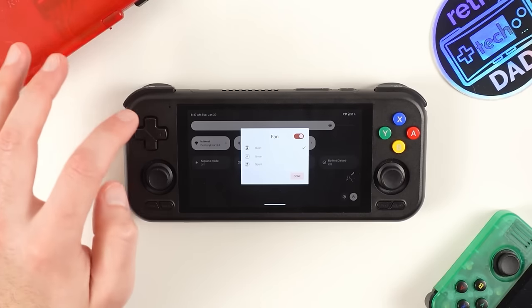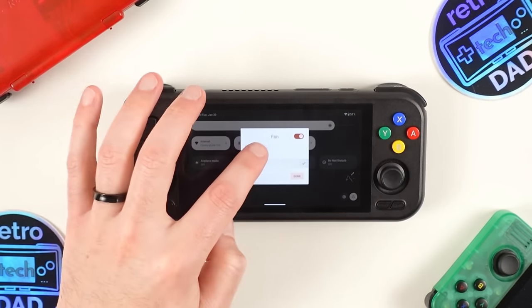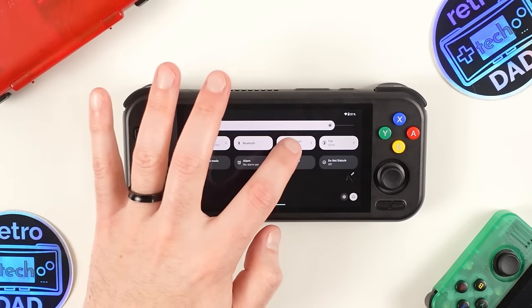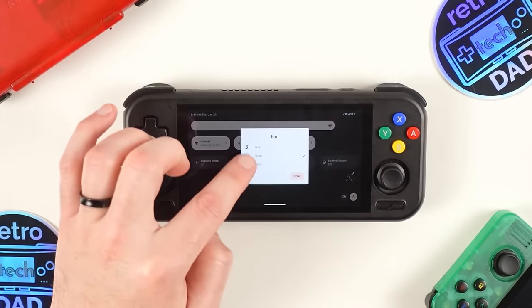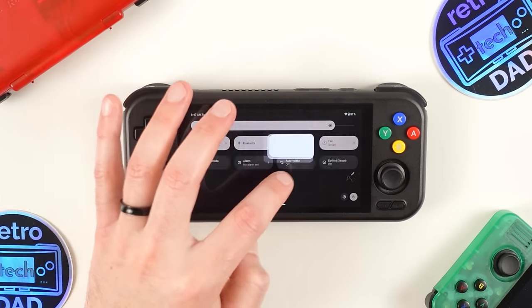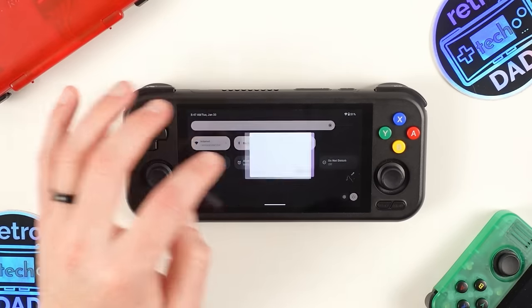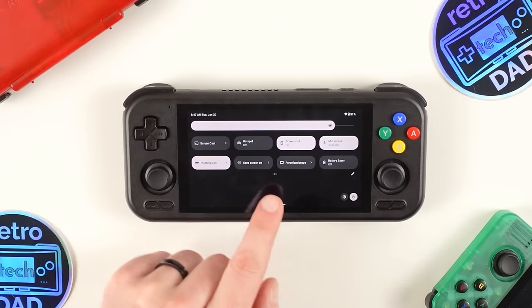For each performance option, we have the ability to adjust fan settings. On Standard, we can completely turn the fan off, or change to Quiet, Smart, and Sport modes. For Performance, we are limited to Quiet, Smart, and Sport. For the High Performance option, we are limited to just Smart and Sport. As typical for Android, you can also add, edit, or remove the quick access buttons.